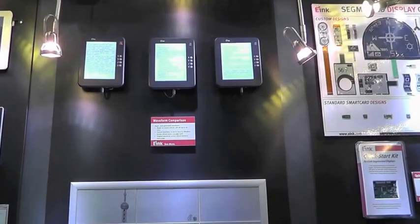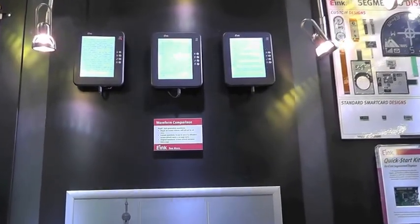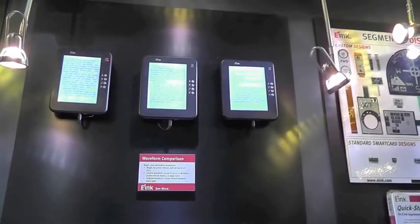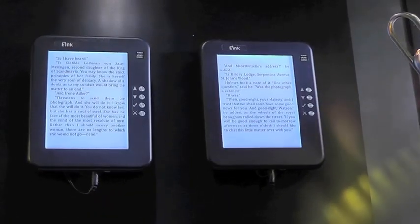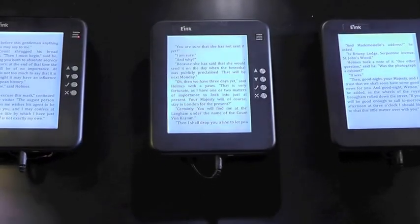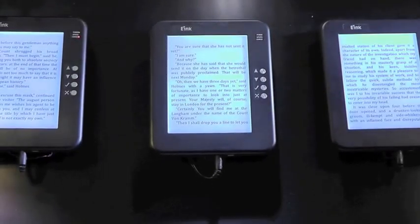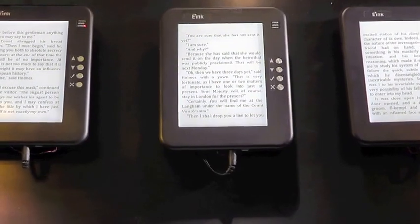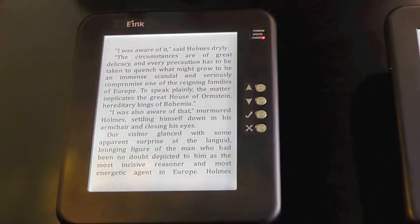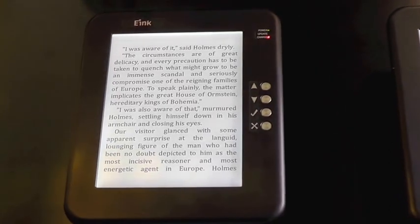One of the things people notice about our displays is the full page refresh that occurs every once in a while when turning pages. What we're showing here is that we've improved our page turn capability and have virtually eliminated the need for a full page refresh, so you no longer see the transition to black and white every time a page updates.